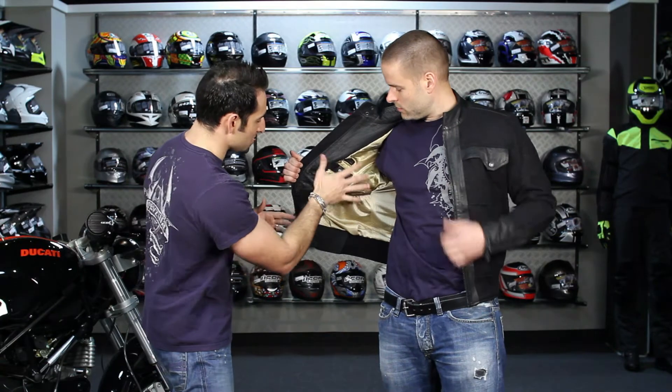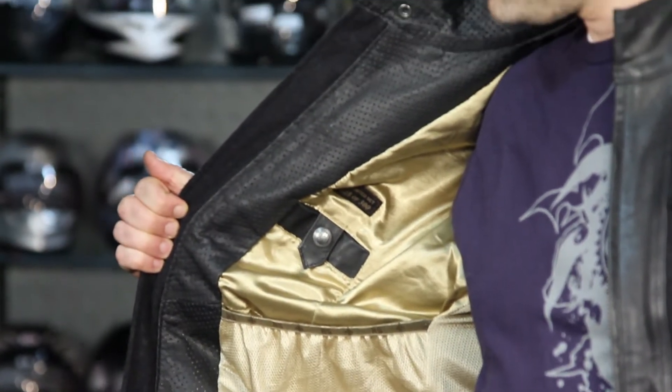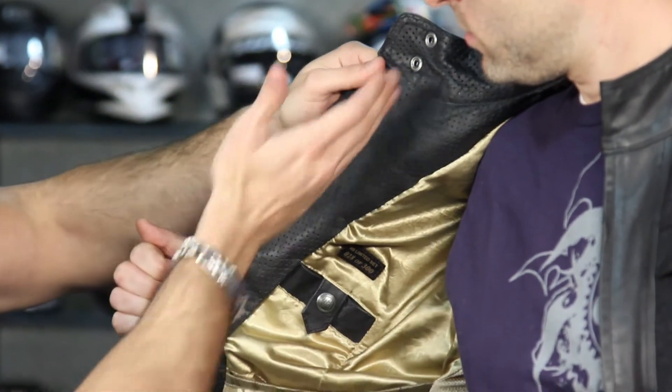Opening it up to show the inside — it's that satin embossed Roland Sands Design interior that we're seeing across all their line of jackets. It's using gold here on the Assault, and then we have perforated leather around the collar and along the lining.